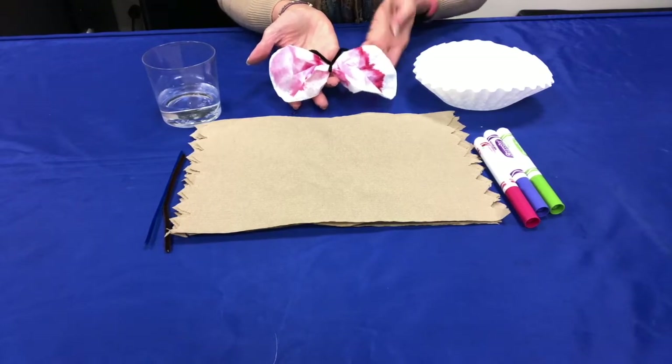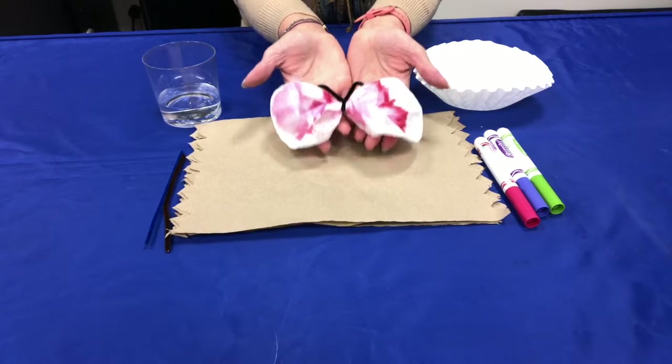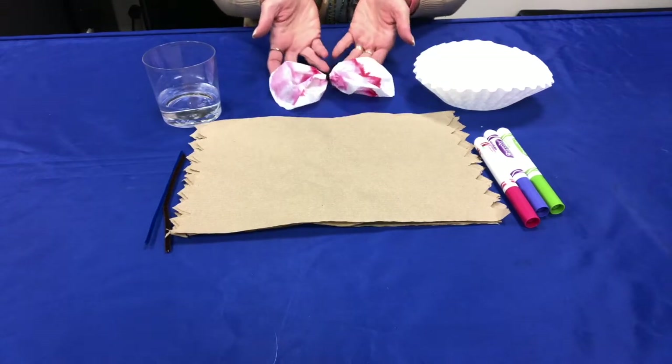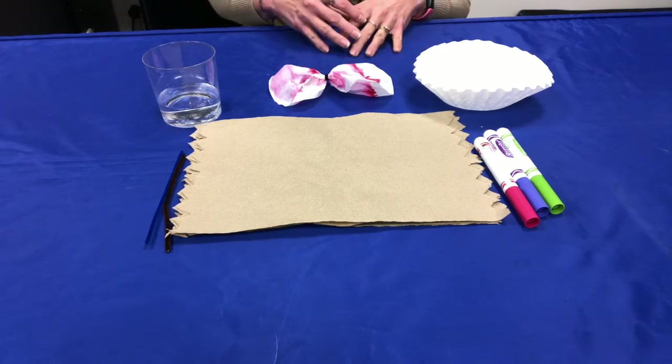Hello everyone. Today we're going to make some beautiful butterflies and learn about chromatography. Chromatography shows us how capillary action causes ink to be drawn along tiny tubes within paper. Let's get started.